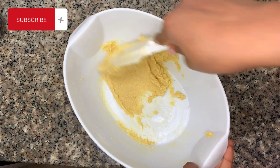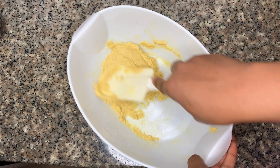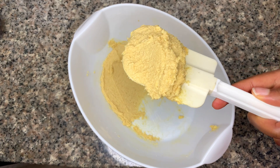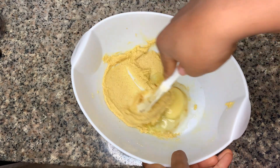We start this recipe like most recipes — we cream our butter and sugar together until creamy and fluffy. Then we add in our vanilla and an egg and mix that properly.